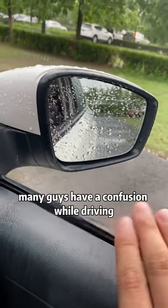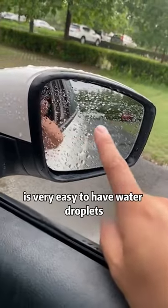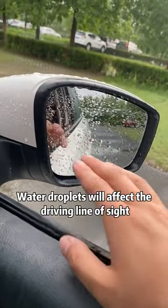It's been raining every day lately. Many drivers have a common problem: the lens of the rearview mirror easily gets water droplets on it. Water droplets affect the driving line of sight — very dangerous.